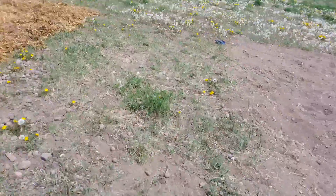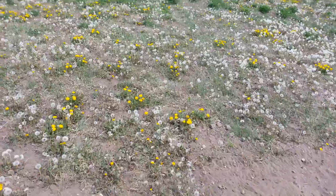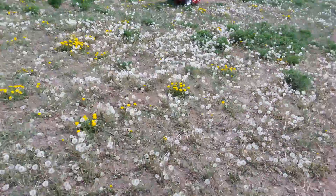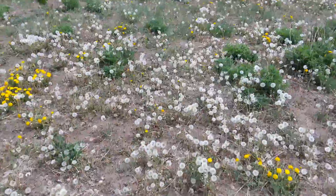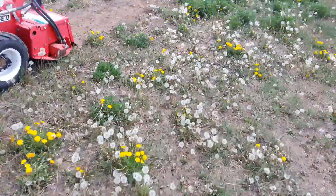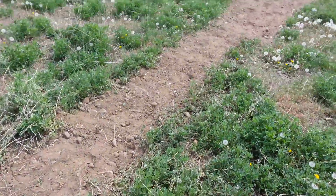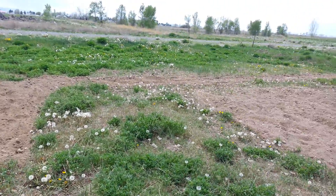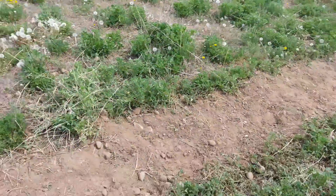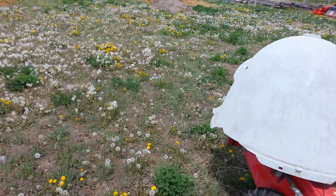The last project we're going to get done before we have to return the tiller we've rented is we're going to do a swale around the garden. Look at all these dandelions — it's just a sea of dandelions! He's tilling real deep around the garden.